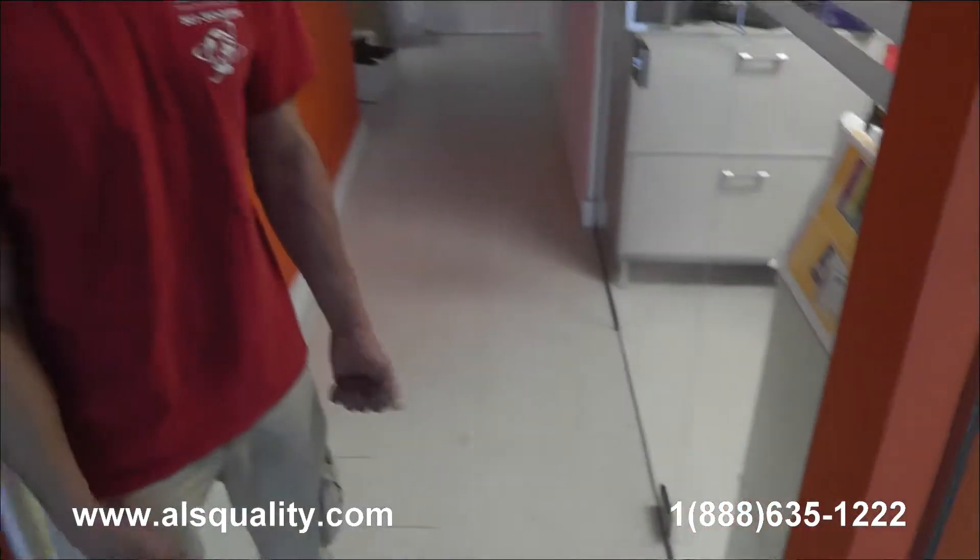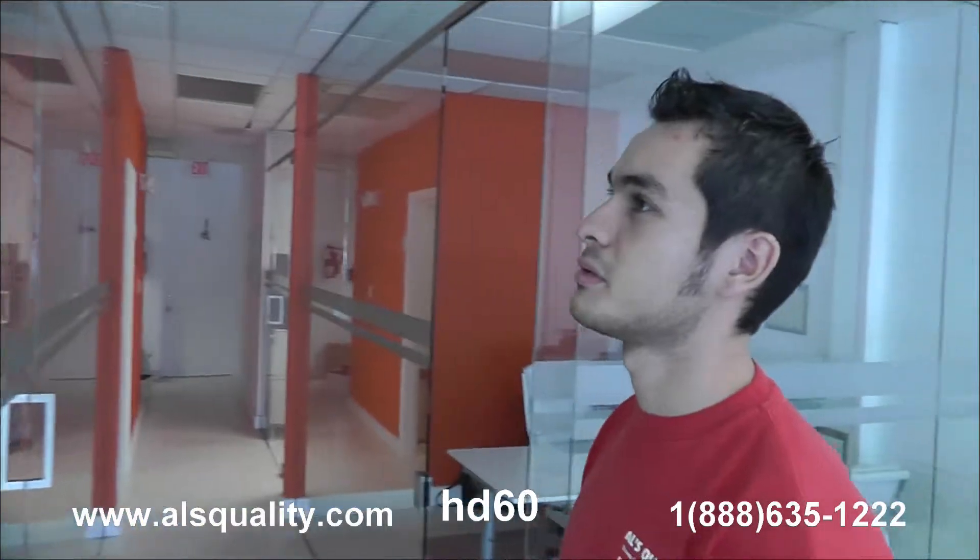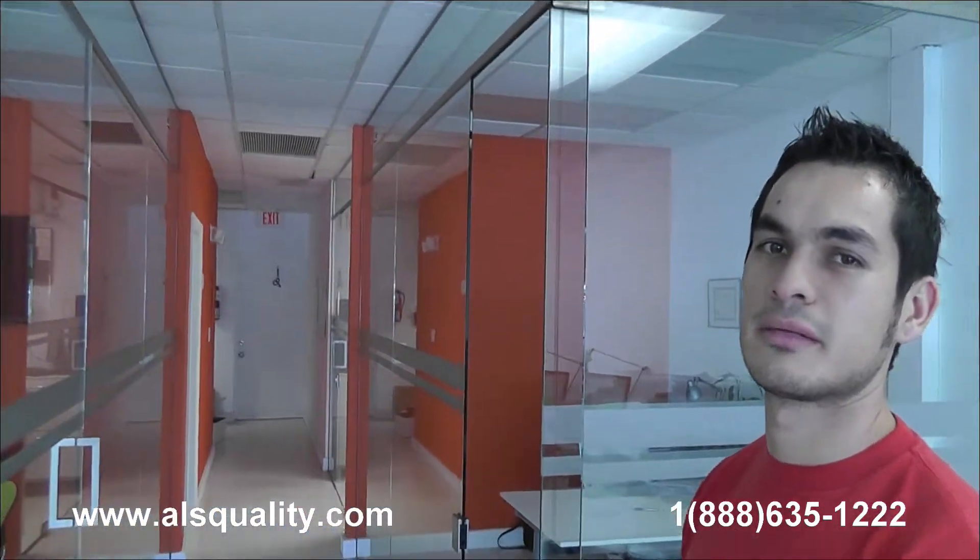These are the glass partitions at the real estate office that we wanted to show you. It's completely frameless — you can barely see all the hardware. We'd love to see your comments and we'll be more than happy to share our thoughts. Thank you.